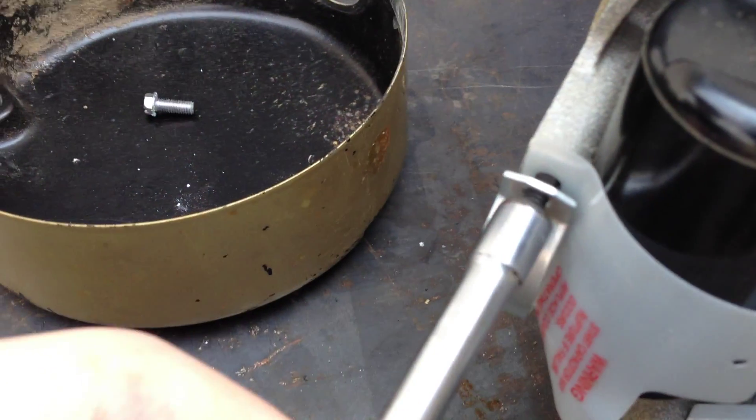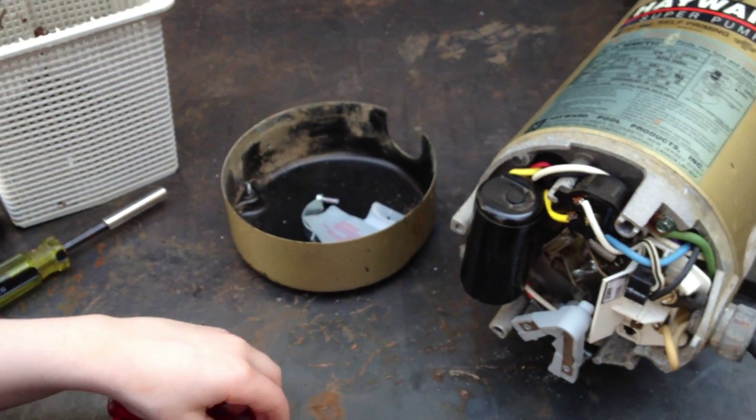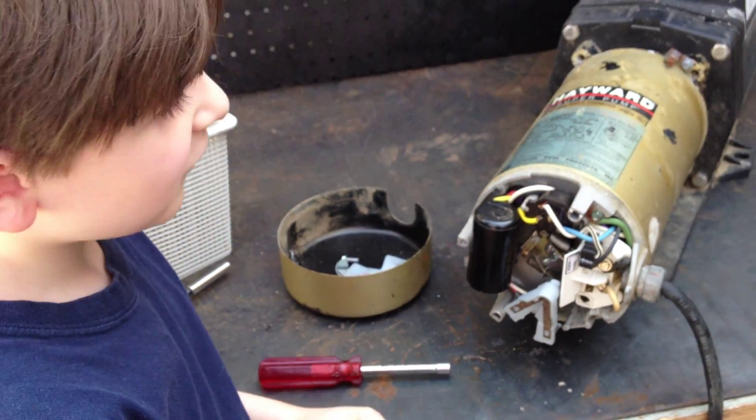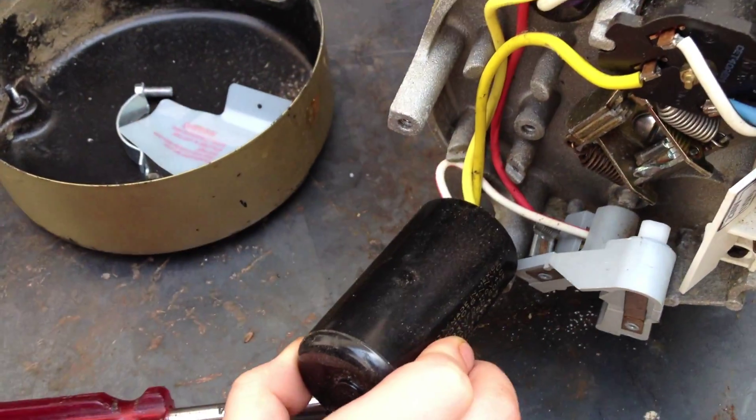We'll give you a little close-up, just like that. There you go, nice job. Now, once all the parts fall out, you want to put all the parts and screws in the bins. You can see now he's removed the bracket, and he's going to show us how the capacitor pulls off. There you go — the capacitor just pulls off just like that.